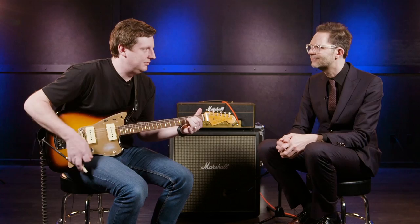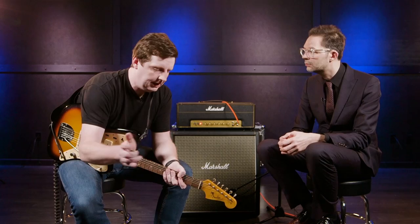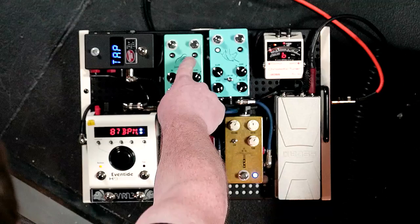The only other piece is a Disaster Area tempo controller. I can reach down and dial in a tempo because I play with drummers using click tracks and stems. When I tap it in, it sets both the Panther Cub and the H9.